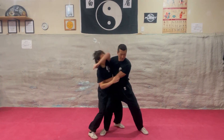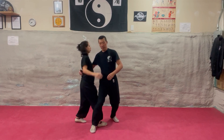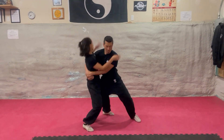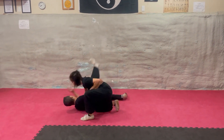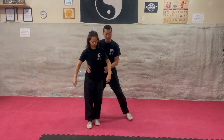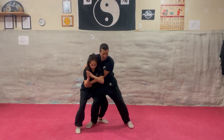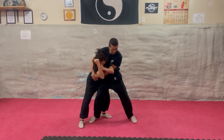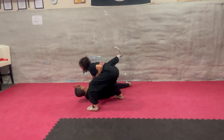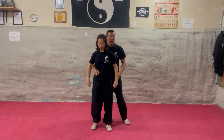Then she's going to reverse her feet to do a hip throw. She steps out, she steps behind, she can throw a strike if she needs to, then she switches her feet for the hip throw.